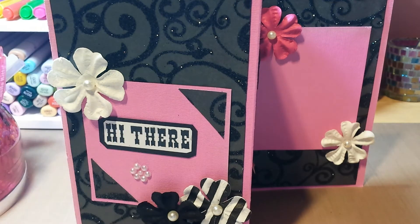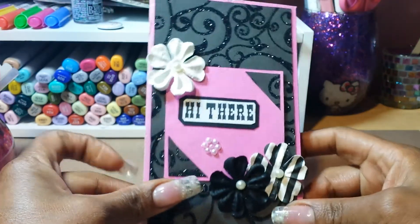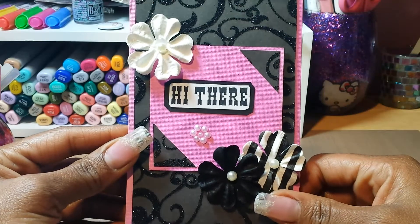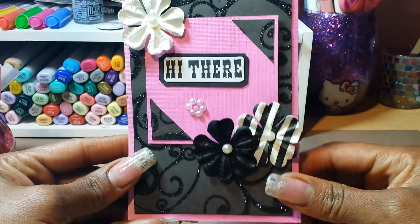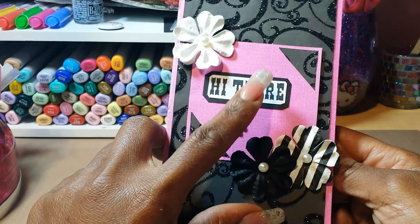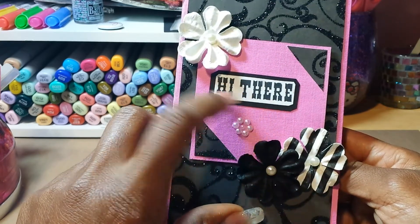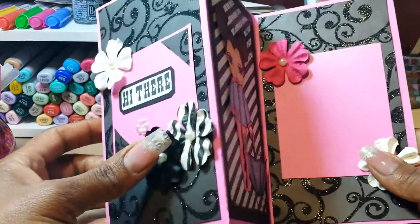So this is the card that I made. This is the front of it, and it just says 'hi there.' I really love this black — when I made this card I was just really feeling pink and black, so that's what I did. It's really sparkly on the front. And this is just a stamp out of my stash. This is part of my 'use up the stamps, use the stamps you haven't used before' — this is one of them. So I'm incorporating them little by little.